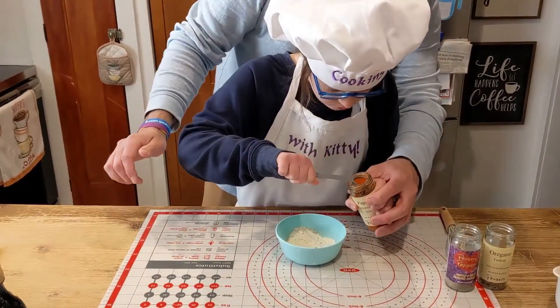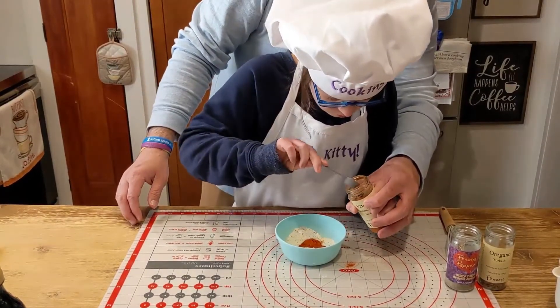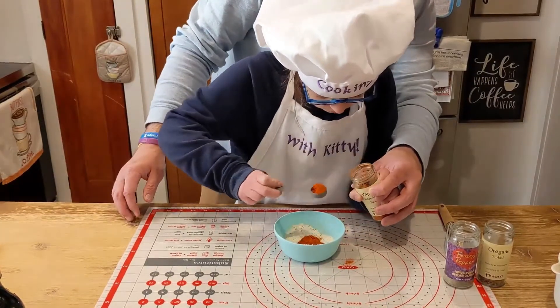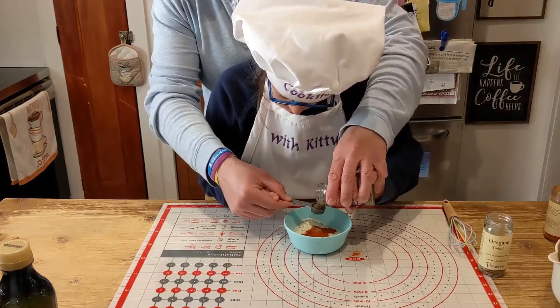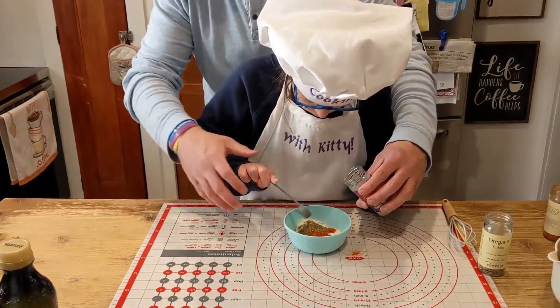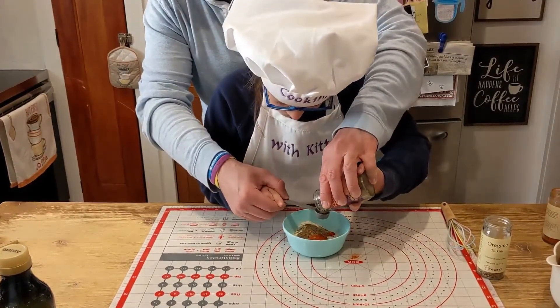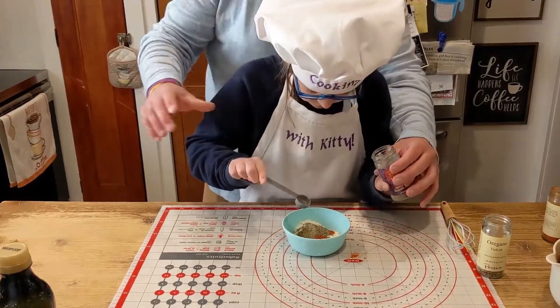Give it a tap, put it in the bowl. Get a big scoop and then tap it all out. Now we're going to do black pepper — tip it upside down. Give it one more, tip it upside down. There we go.